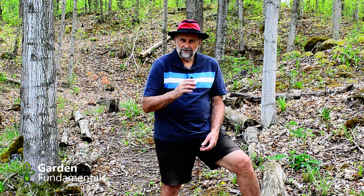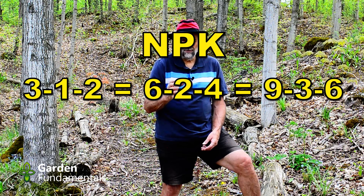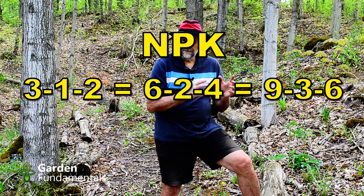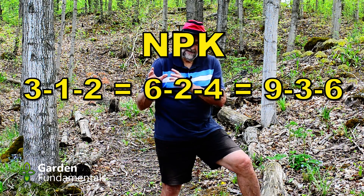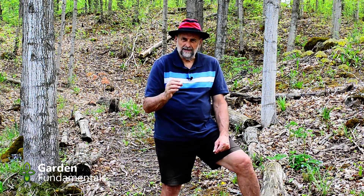These are ratios, so a 3, 1, 2 is the same as a 6, 2, 4 or a 9, 3, 6. More nitrogen, about a third of the amount of phosphate, and potassium kind of halfway between those two numbers — that grows the best plants.